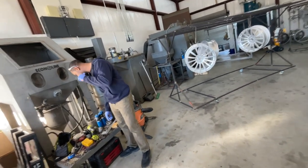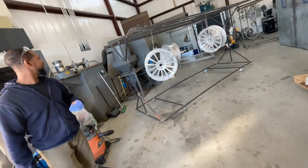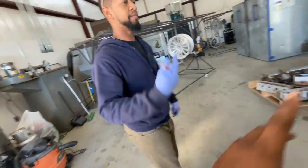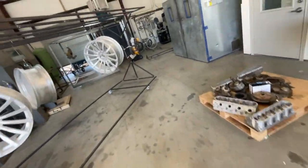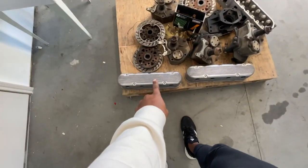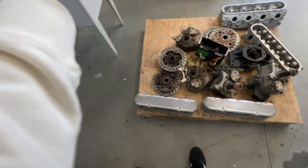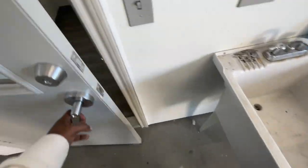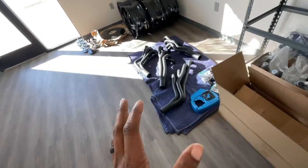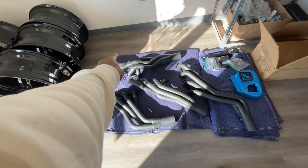I'm going to show y'all the headers real quick. Remember I got the headers, and I'm not going to pick them up until I reorder some things. These are for the single cab and the actual Box Chevy — I think these are for the single cab right here.